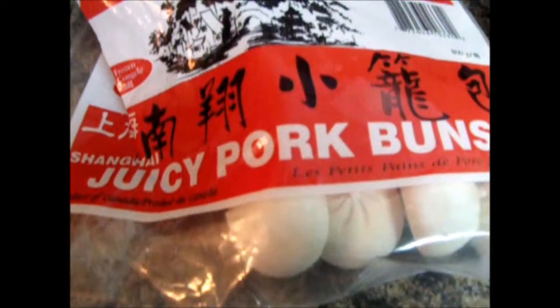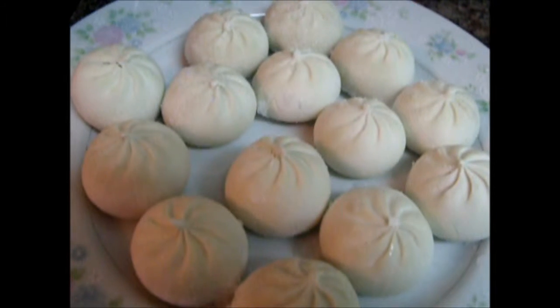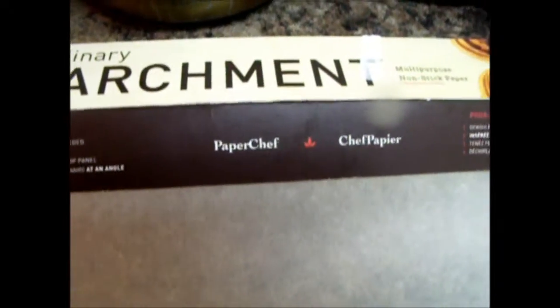Today I will show you how to steam Chinese juicy pork buns. These are frozen pork buns. To prevent sticking, I use the non-stick paper.